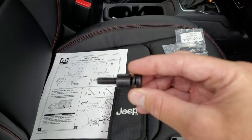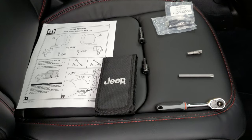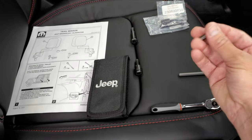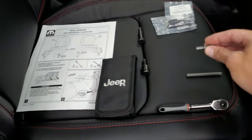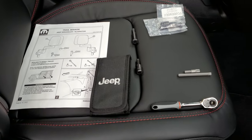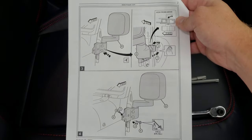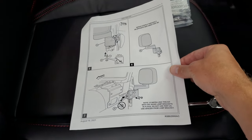The kit also comes with a spacer and a washer. You're going to want to have your Jeep tool kit — if you don't have one, get a ratchet, a Torx 40 bit, and a Torx 50 bit. Jeep gives you these with your Wrangler, and if you don't have them you can get them at a hardware store. Feel free to pause the video if you need to note these instructions, but once I show you in the video you probably won't need them.